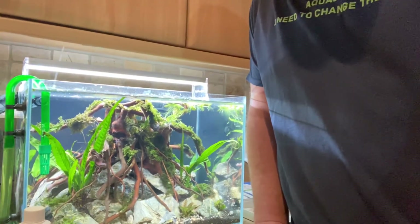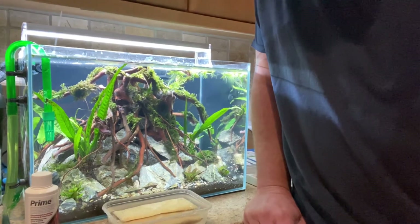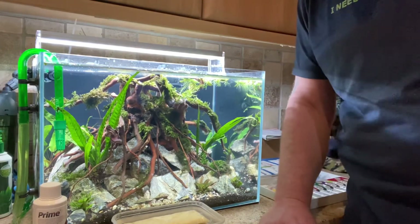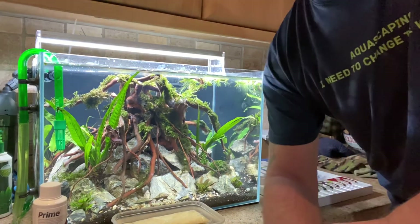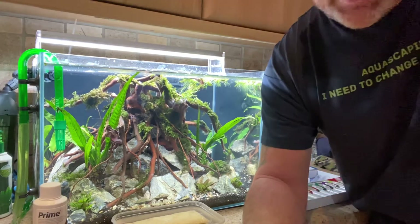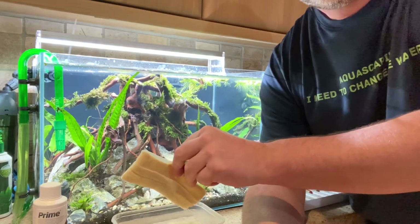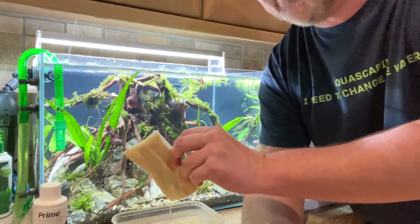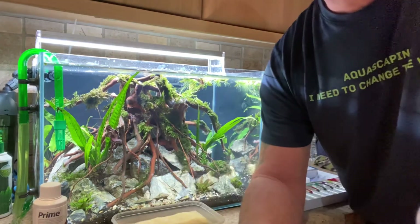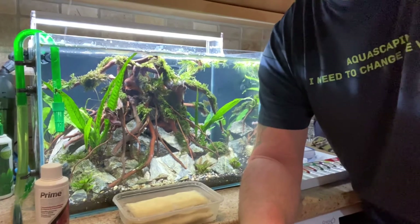If you're running Seachem Puragen in your filters — canister filters or any sort of filters for your aquariums — I've made a little video of how to recharge them. You'll see in the first part how bad and dirty these were. This is how I've recharged them. This is the second time I've recharged these particular pads.